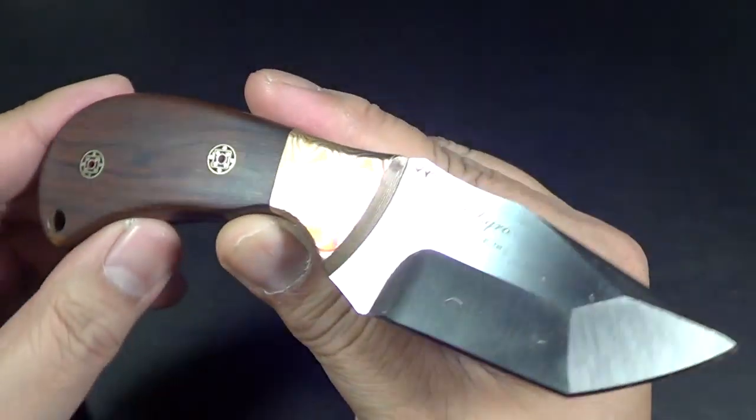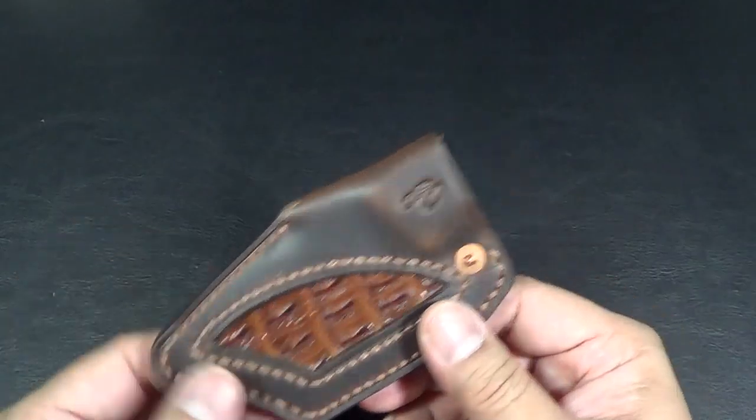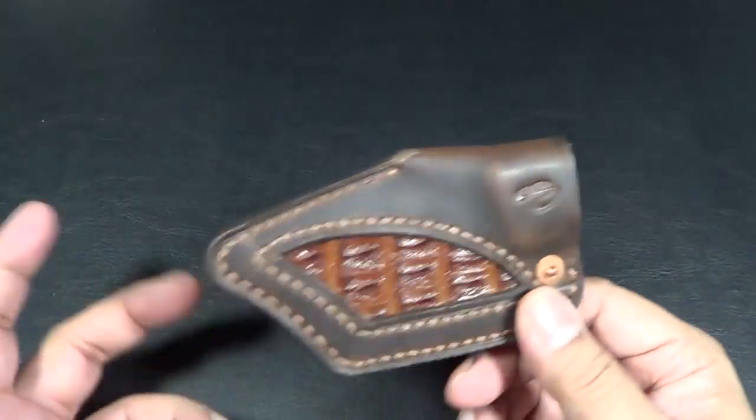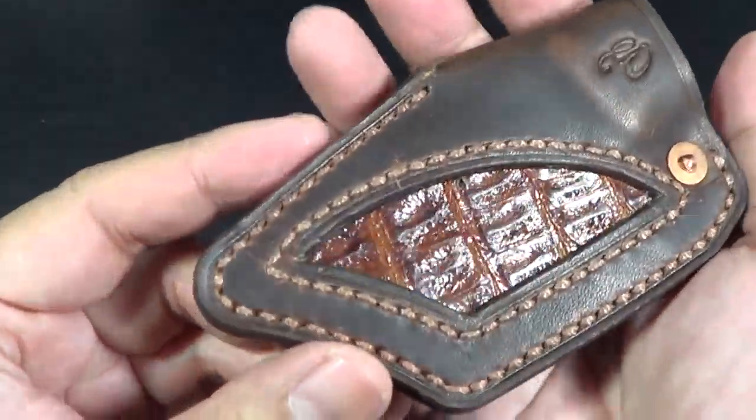I'll put both their links below. Eric actually asked me — because he'd already made me some other stuff — he goes, 'Hey, you got a small fixed blade that you carry around? I'd like to make a sheath for it.' And I was like, yeah, absolutely. So I sent him that and this is what he made.